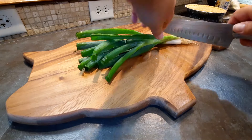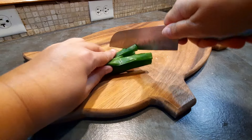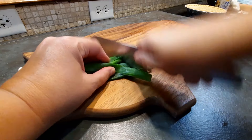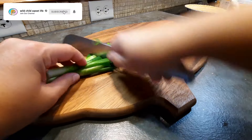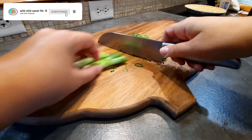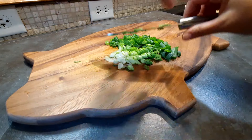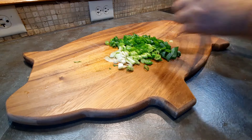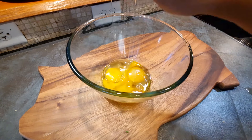I like to throw in some veggies as well, so here I have some scallions that I'm just going to slice up and add in. If you aren't already subscribed to my channel but you're enjoying this content, please go ahead and subscribe. While you're at it, hit the like button and also be sure to hit the bell so you get notified about new videos.